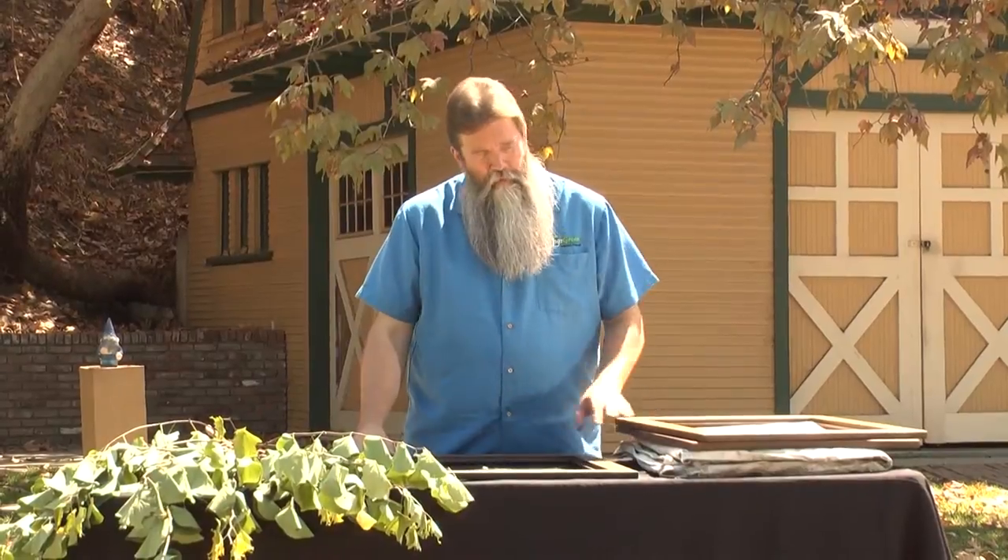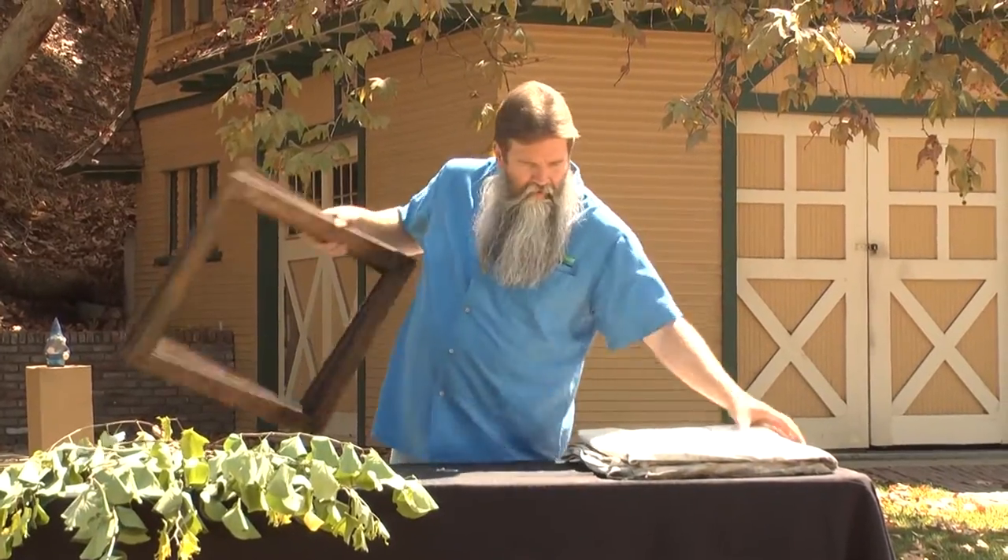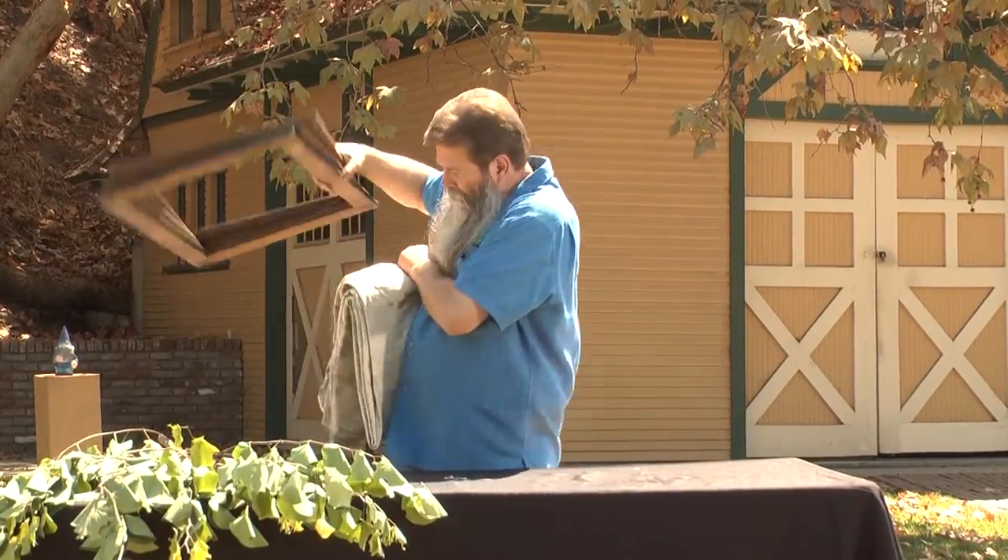We have all three frames ready to go. Get the frames together, got a tarp, got the paint. Now it's time to get some color on these frames.